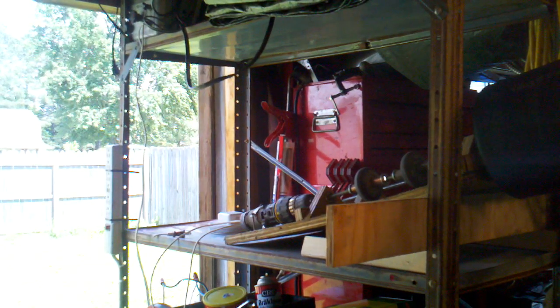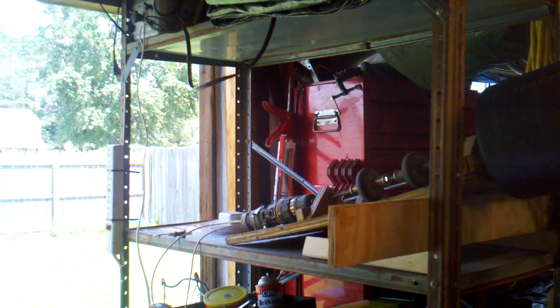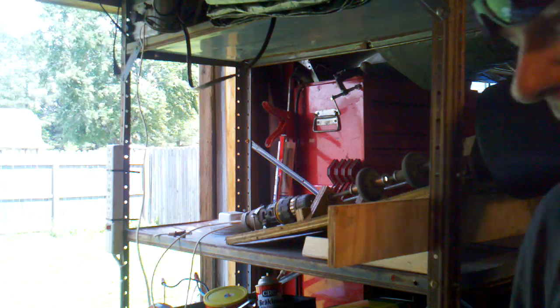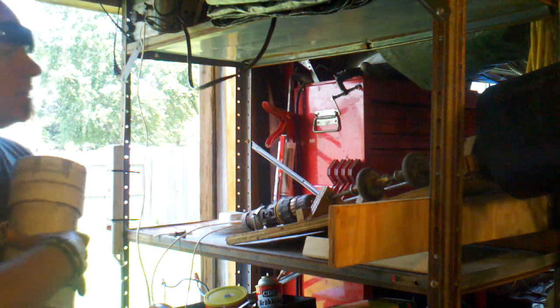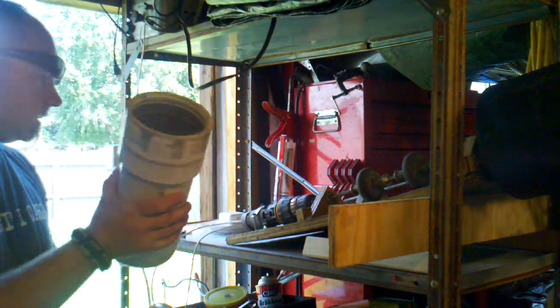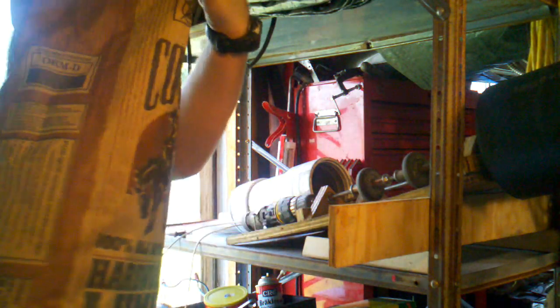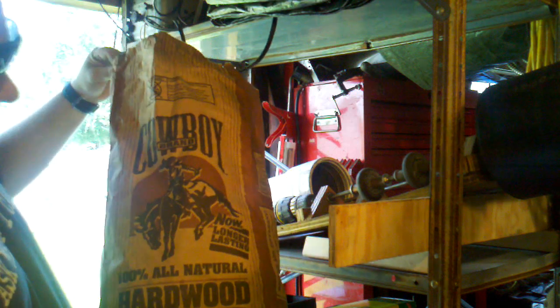I'm going to be coming in and out of the shot on this, but what I want to show you is I just got done making and using for the first time my star roller — that's in the previous video. What I want to show you is I'm going to fill the cylinder, the vessel, with this stuff: Cowboy hardwood lump charcoal.